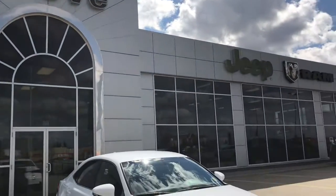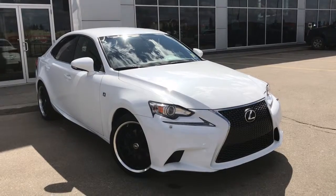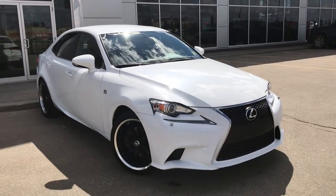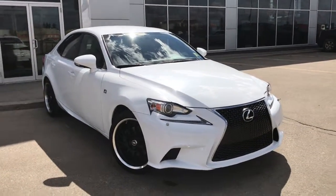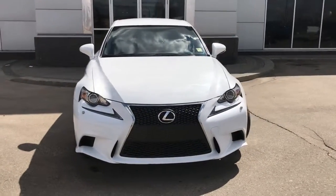Hello and welcome to Girl of Dodge. My name is Jasmine and today we're going to be looking at this gorgeous 2015 Lexus IS 250 all-wheel drive in white. Under the hood she has a 2.5 liter engine pushing out 204 horsepower.